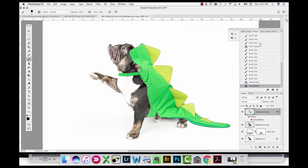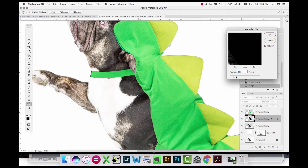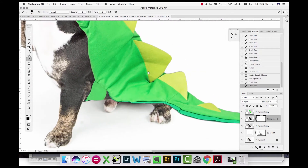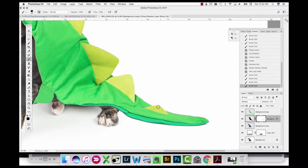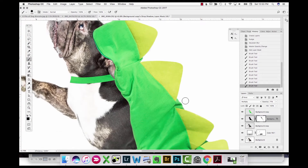Now I'm adding a shadow using the regular drop shadow effect, then separating that shadow out onto a separate layer. I move the shadow over a little bit, blur it to soften it up, and change the layer opacity to make it softer. This is my initial drop shadow that contacts the animal — if it's floating out in the air you don't need a shadow there.